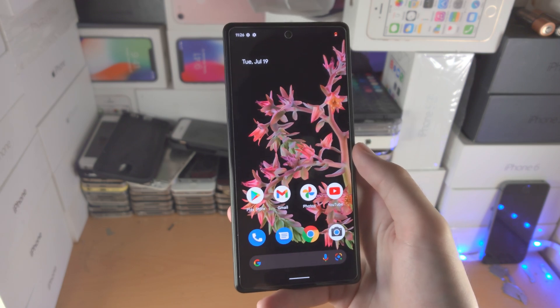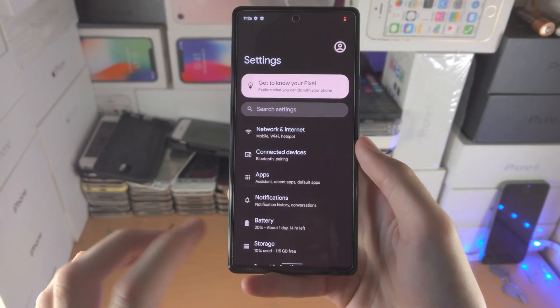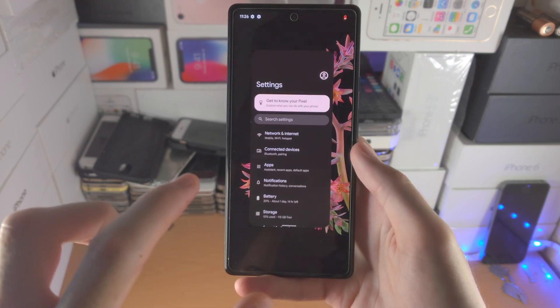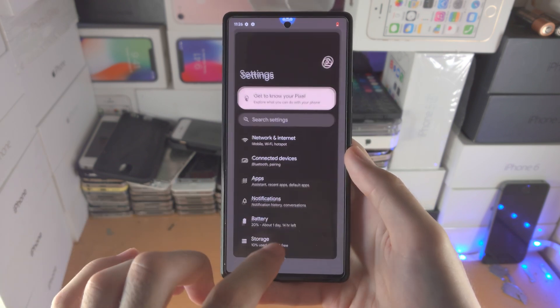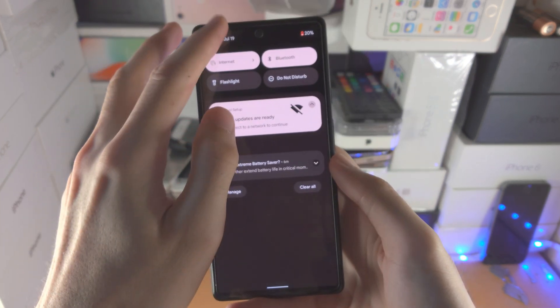Now if you find these gesture things confusing, you will get used to it. You can do the multitasking faster — just swipe up a bit, give it about half a second, then release your finger. You'll be able to get used to it.